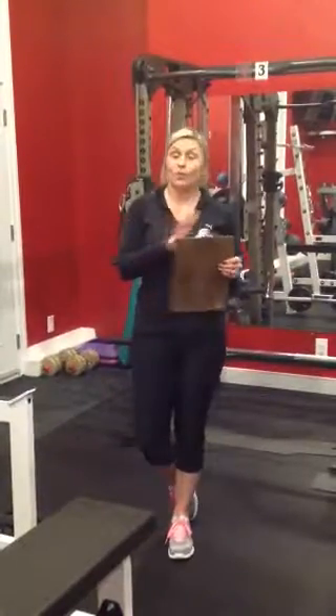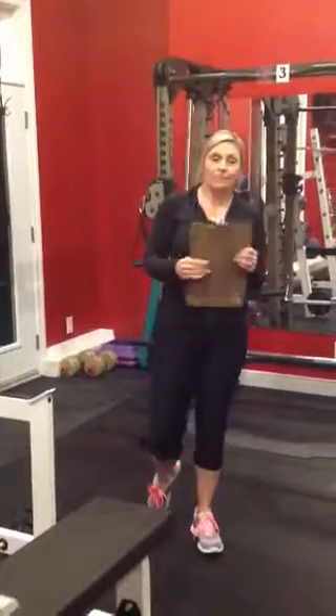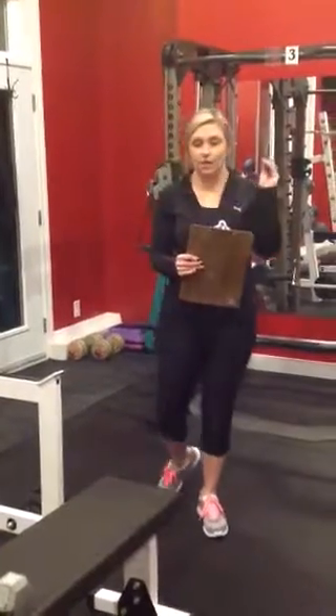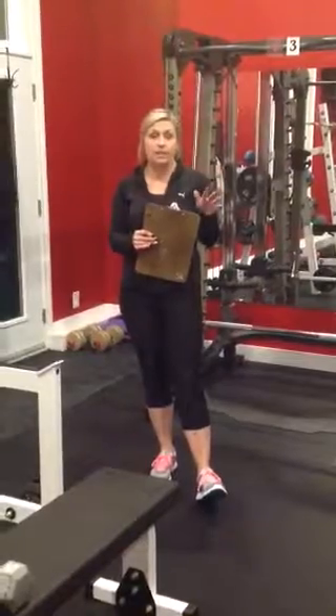Hey ladies, welcome back. We are finally at workout 3 for this program, so we have legs to do. Same as always, we run through 6 stations, circuit style, so we try to run through them consecutively with the least amount of rest as possible.